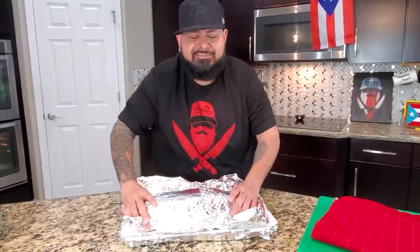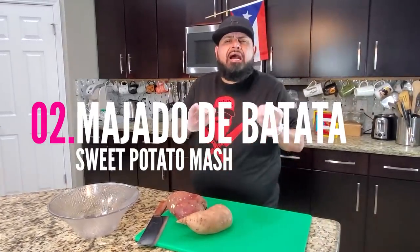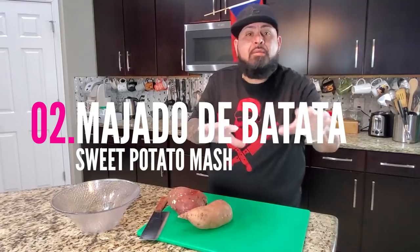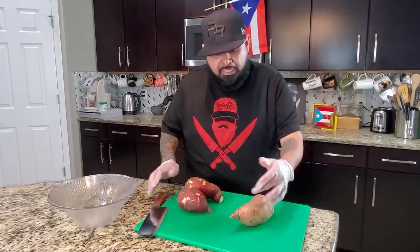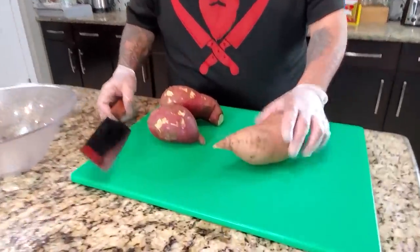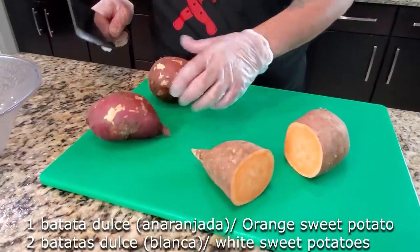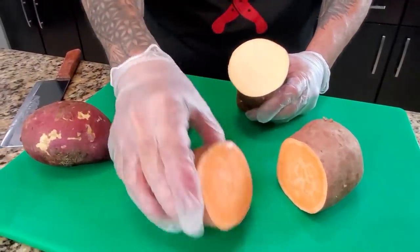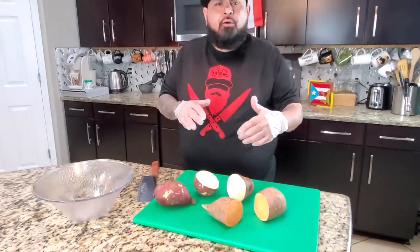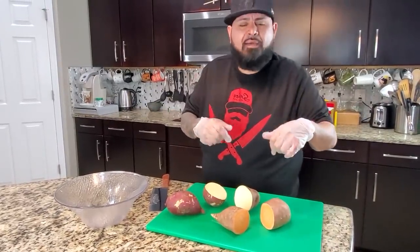Vamos a estar preparando un majado de batata. We're going to be making a sweet potato mash. For this I have two different sweet potatoes — my orange sweet potato and the white sweet potato. Tengo la batata blanca y mi batata mamella. Vamos a estar cortándola en cuadritos y hirviéndola. We're going to peel it, cut it in pieces, and boil it till it's nice and tender so we can do our mash.